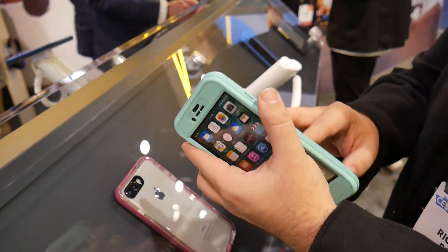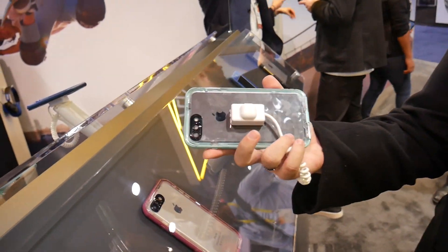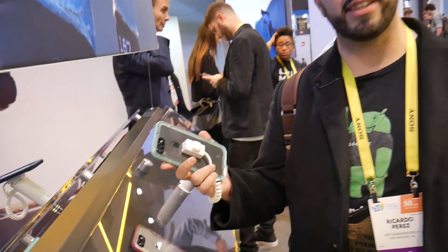So I really like this design. Right now it is for the iPhone 7 Plus and iPhone 7 in stores, and they will be releasing other models for other phones as they come out.